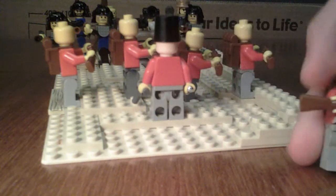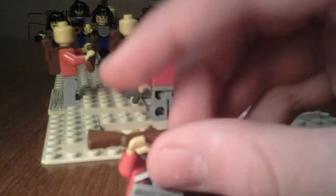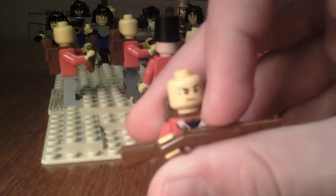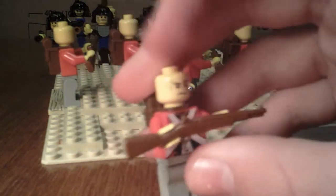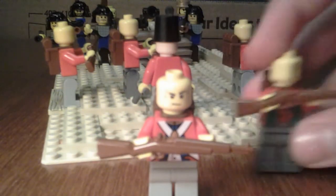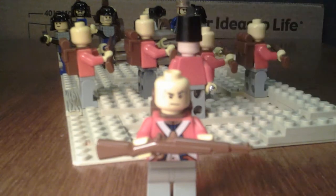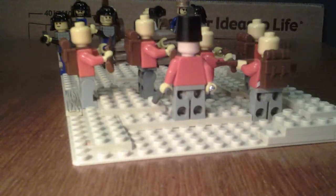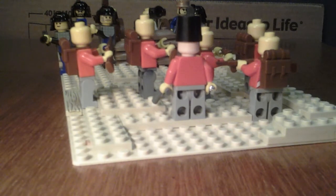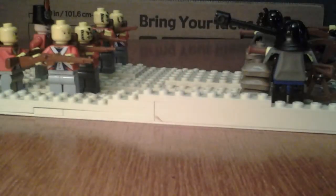Here is our average British soldier. I gave him a backpack, one of my BrickArms rifles, and I gave them all their own unique face. They actually have two different types — this British soldier and this British soldier — and I guess the explanation is they're just two different regiments. We have five British soldiers with the officer, four of which are lined up in a firing line like they used to in the olden days.